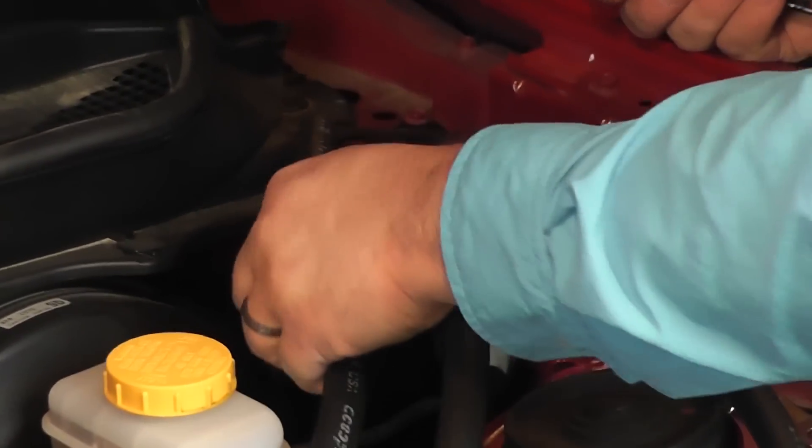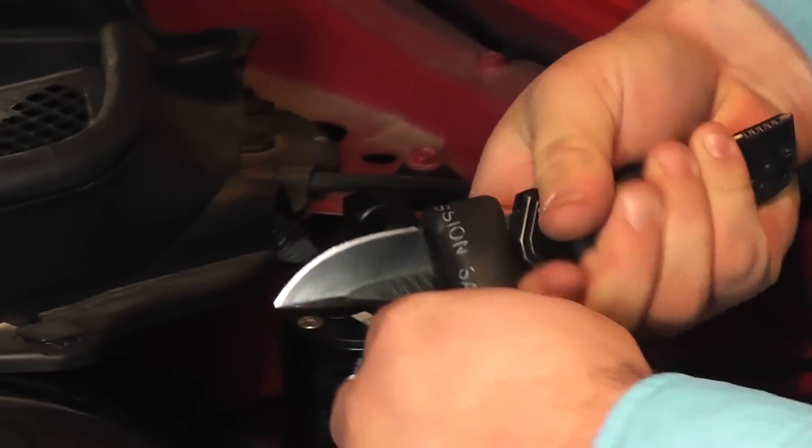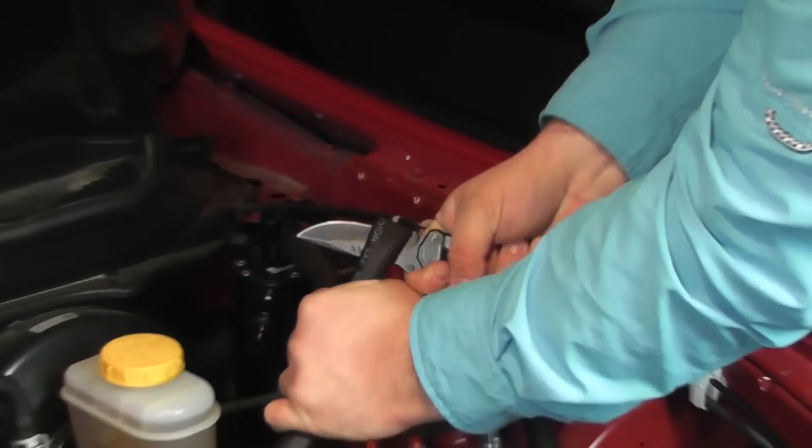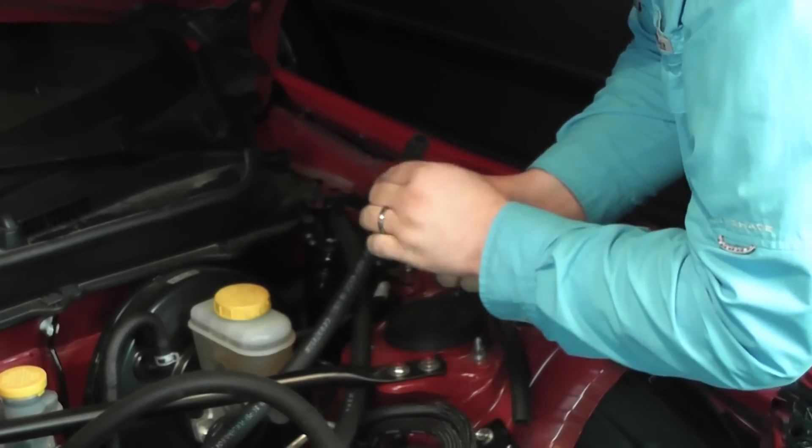I don't think we showed that on video — it's kind of self-explanatory. Always measure twice or three times or five times before you cut, because once you cut, you're done. You don't want to have to go to AutoZone and get more hose.